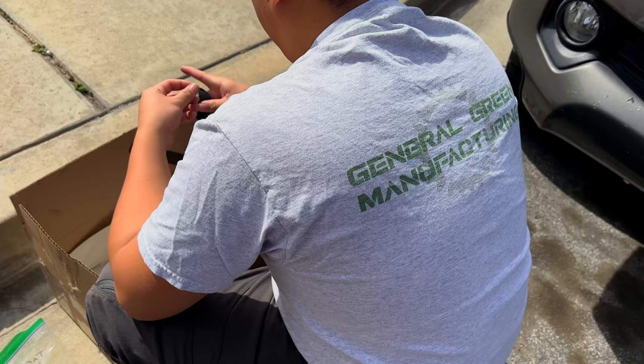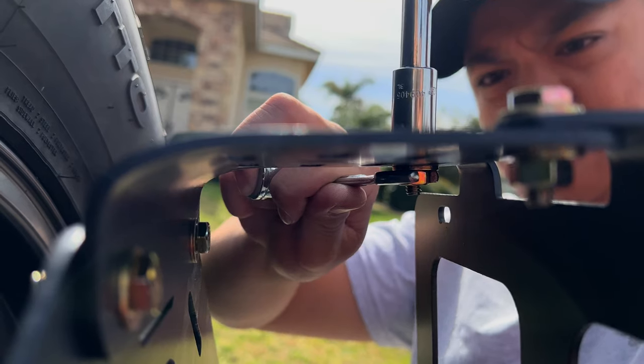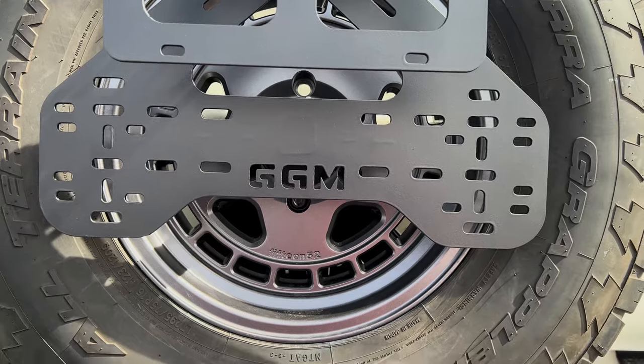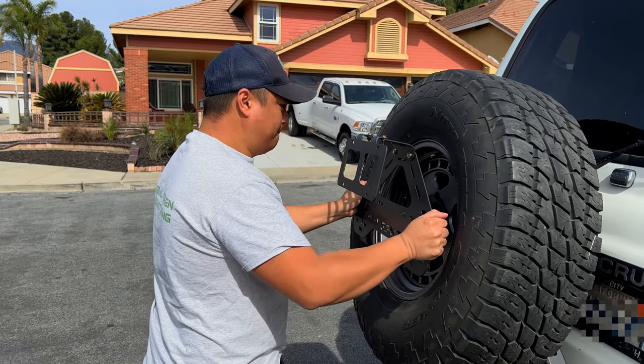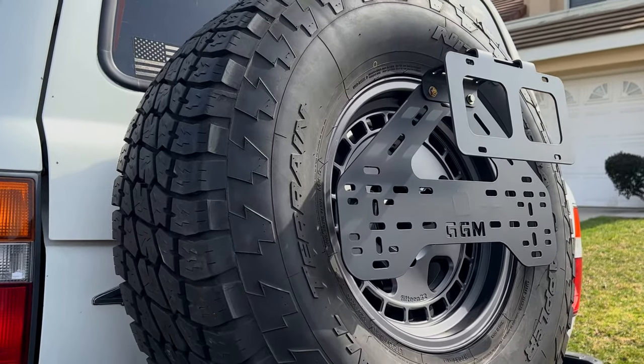I'm also installing the optional license plate relocation bracket, and that's it guys — we're all finished. This sturdy mount opens up your options when installing any accessories in a strong, safe location, with a plethora of mounting holes so you get to choose what accessories and where they're going to go.